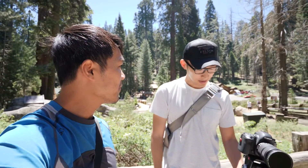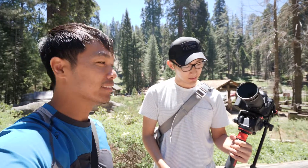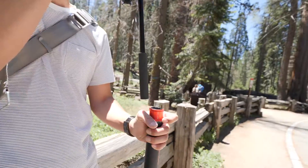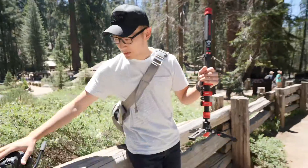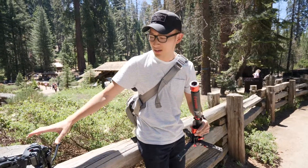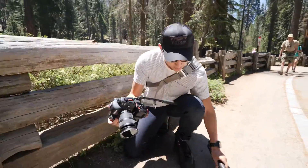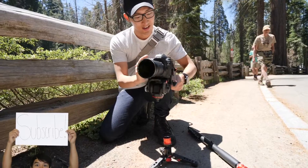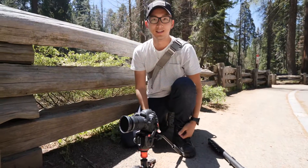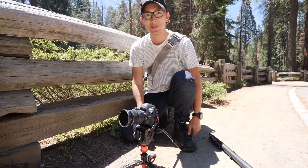So he has an iFootage monopod and I wanted to get his opinion on which one it is and what he likes about it. I used to use Manfrotto before and I switched about a month ago, and since then it's been the best monopod ever. The best part, if I have to pick one thing, is the quick release. Look at that — he just pulled it out, and the bottom part, it's fast. You can also get a lower angle shot like this.